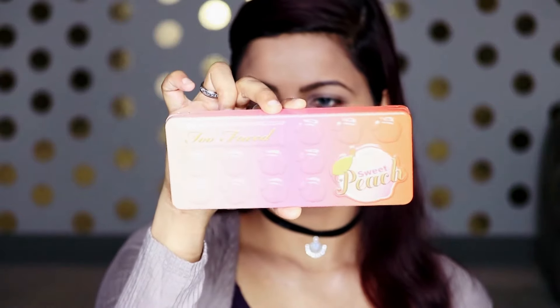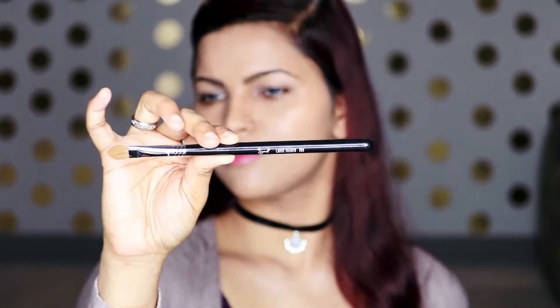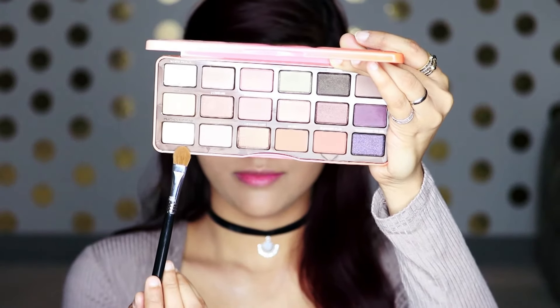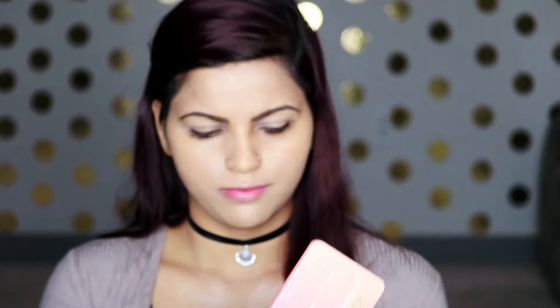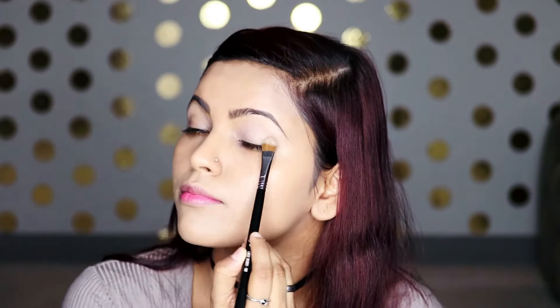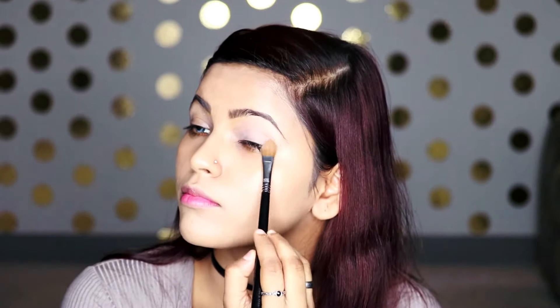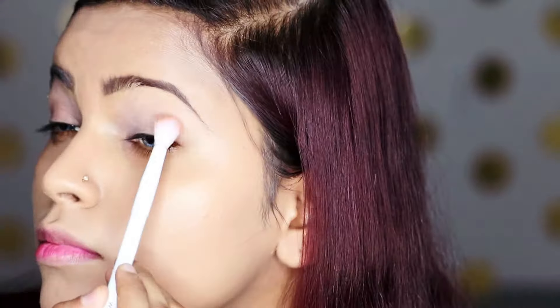For the eyeshadow I'm going to take the Too Faced Sweet Peach palette, and going in with my flat shader brush I'm going to take the shade Peaches and Cream on top of the eyeshadow primer I just put on. Then I'm going to take the Wet n Wild blender brush and take the shade Gray.